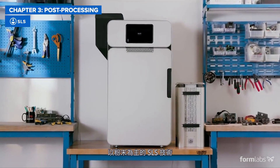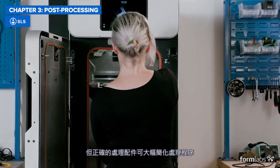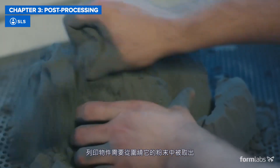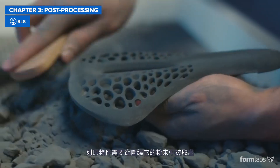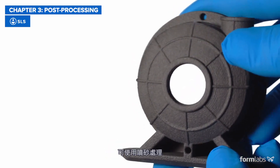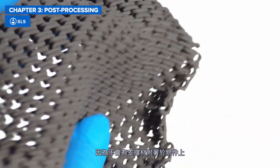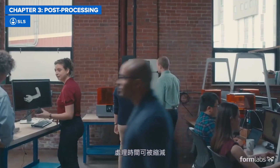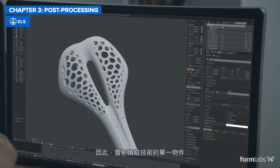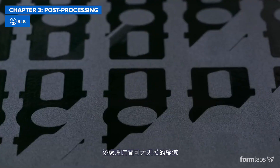The powder-based nature of SLS can make post-processing seem messy and hands-on, but the right accessories can go a long way to simplifying the process. The printed parts need to be removed from the powder that surrounds them and the excess material cleaned off. For the best surface finish, bead blasting can be used. Most importantly, because support structures are not printed onto each part, post-processing can be scaled more easily compared to FDM and SLA. As a result, per-part post-processing times for SLS can be significantly lower at scale.